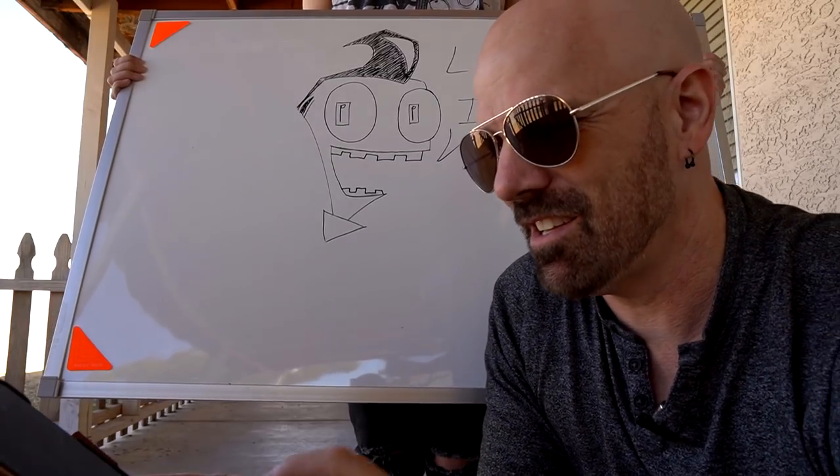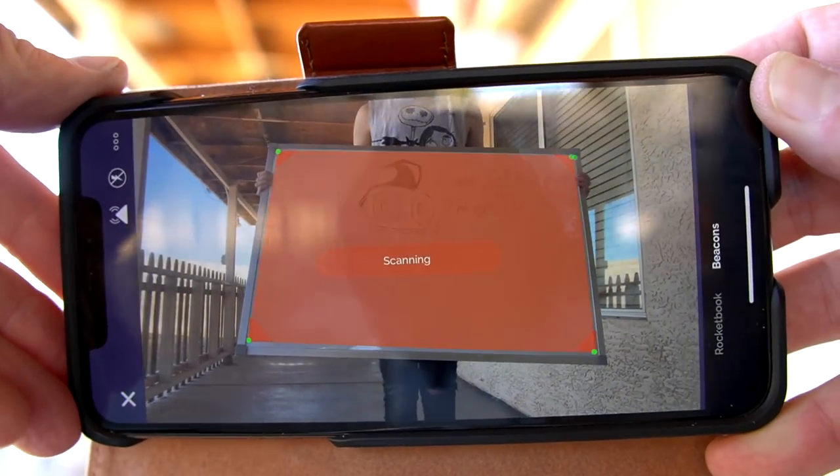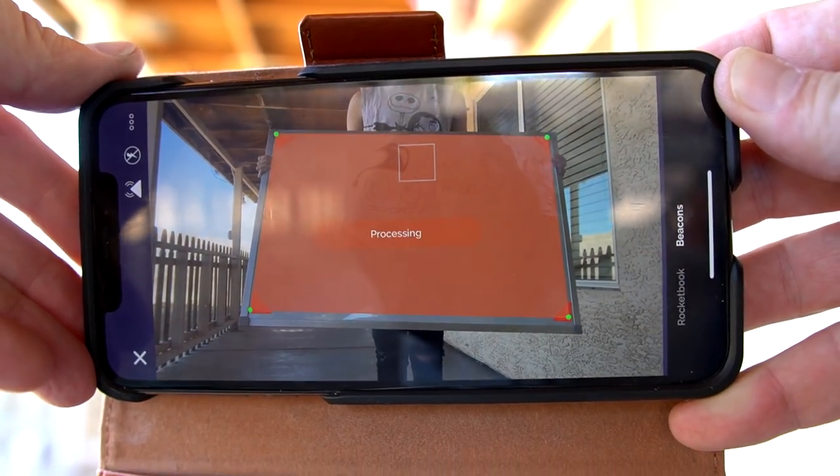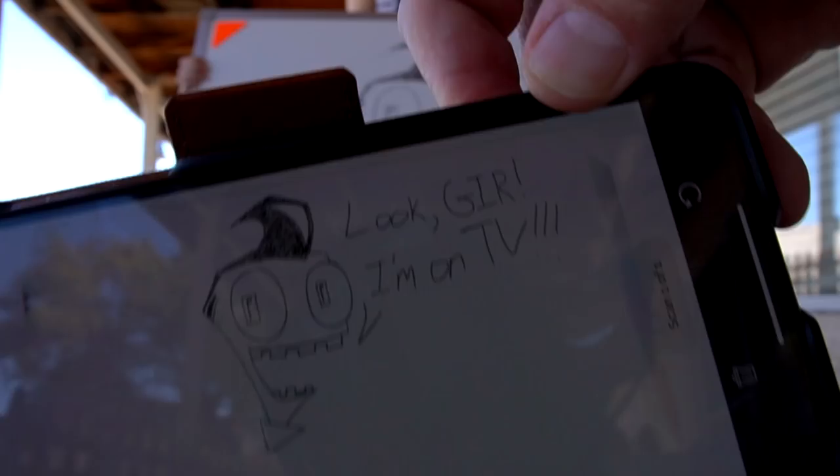The magic comes when you open up the Rocketbook app. I'm going to hit New Scan and it's going to look for those four corners. It's looking for the whiteboard right now — and it just found it automatically. Boom — saved, and there it is. Very cool. Let me try a fresh one.